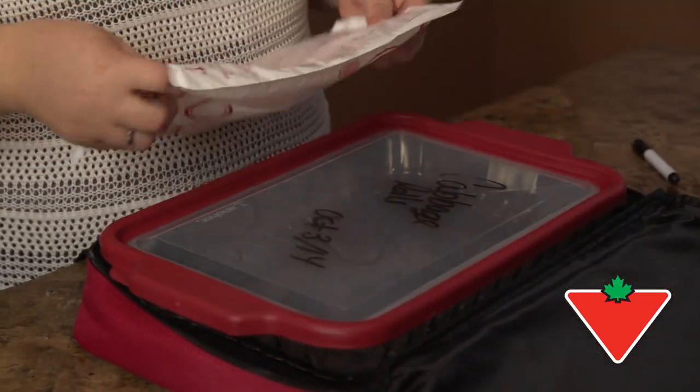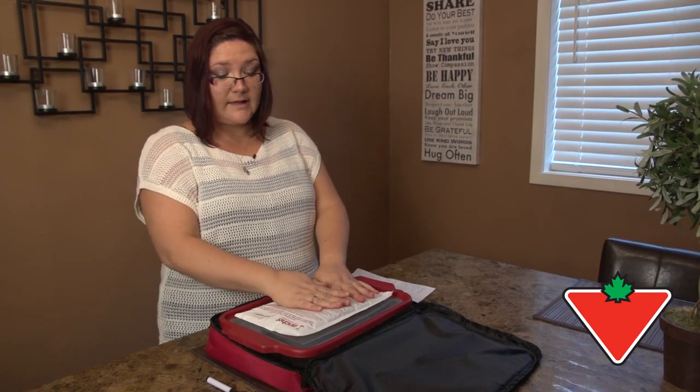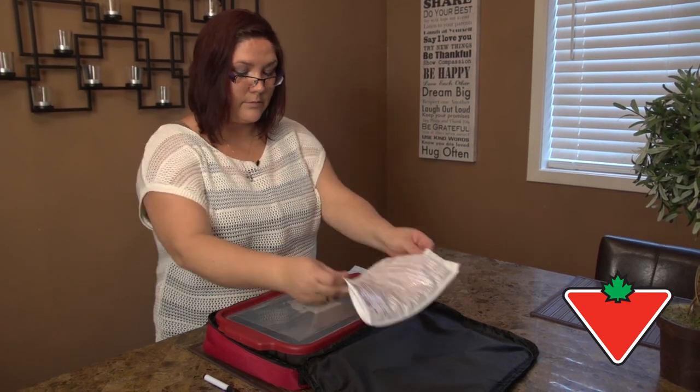The product comes with this bag — it's a hot or cold bag to help keep your product at the temperature you want when you're transporting it. So that is really awesome.